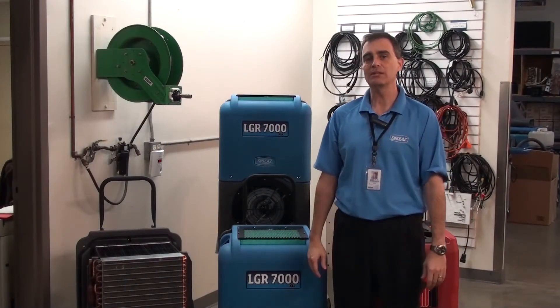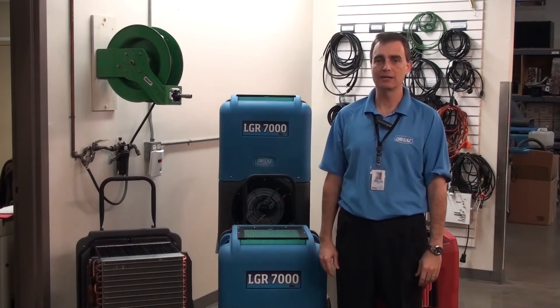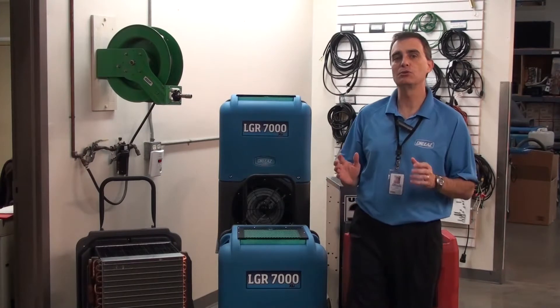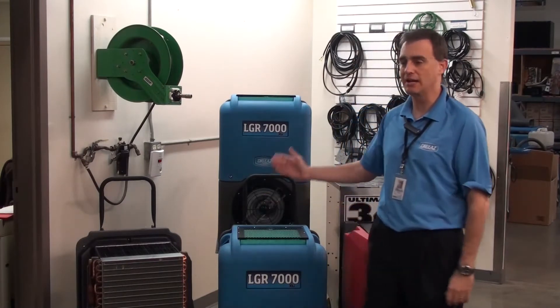Hi, I'm John Ormsby, President of DryEase and Forestore Products. Today we're going to talk about an exciting new product, the DryEase LGR 7000XLI.